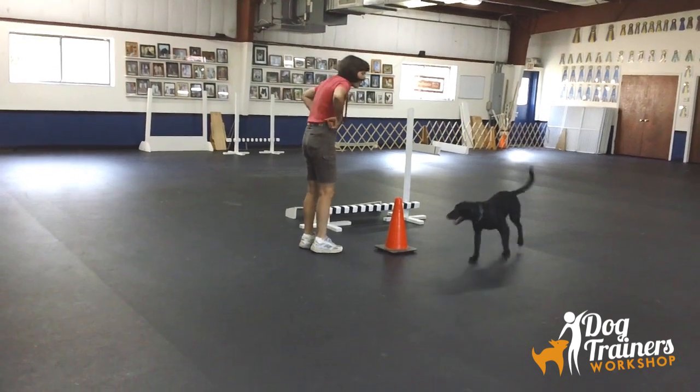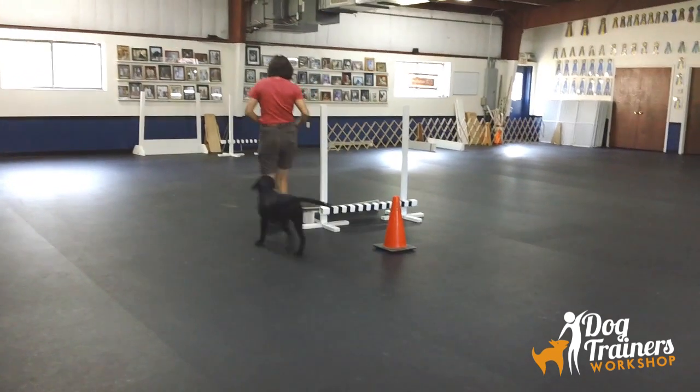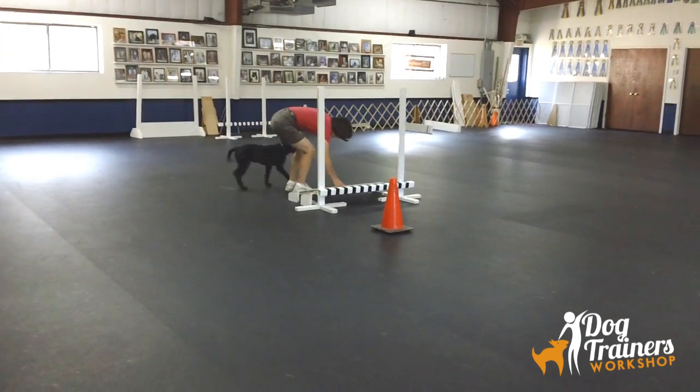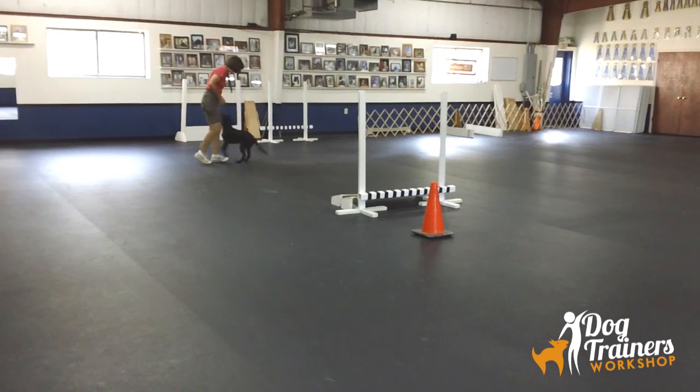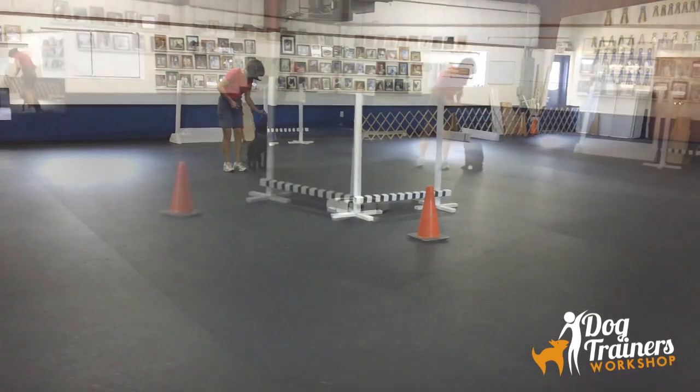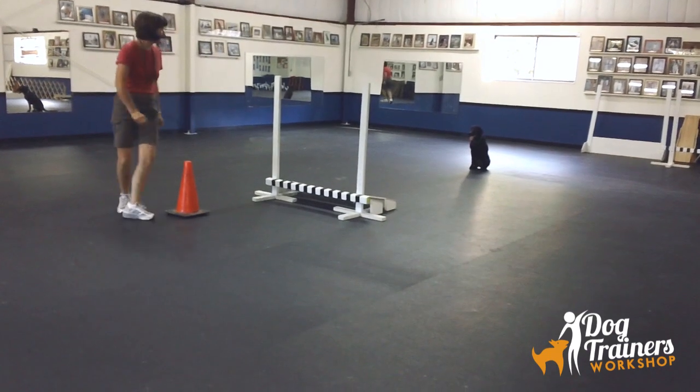Whoops — around he goes the whole thing. A simple rule to train by: I tell him he's wrong, I simplify the task by shortening up the jump, and bring him back to where he was last right. So you tell the dog they're wrong, take them back to where they were last right, and simplify the task.